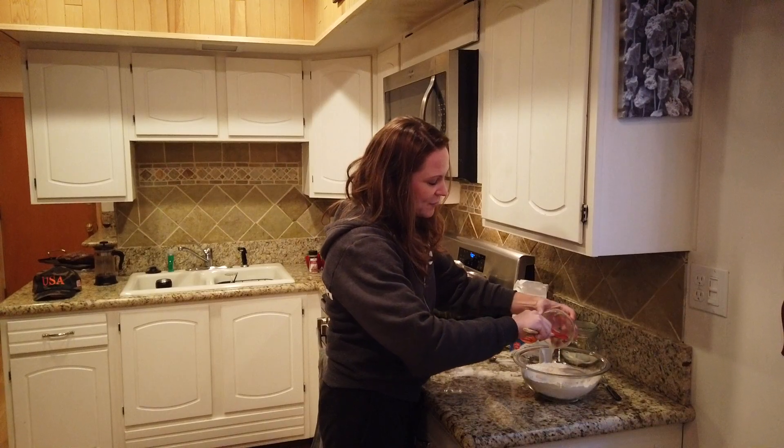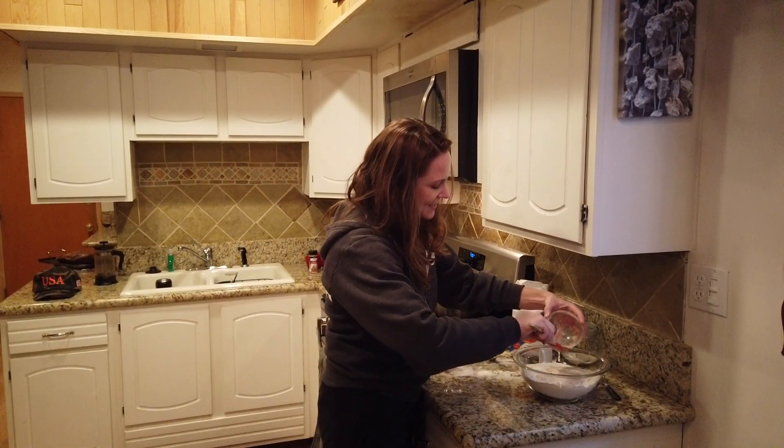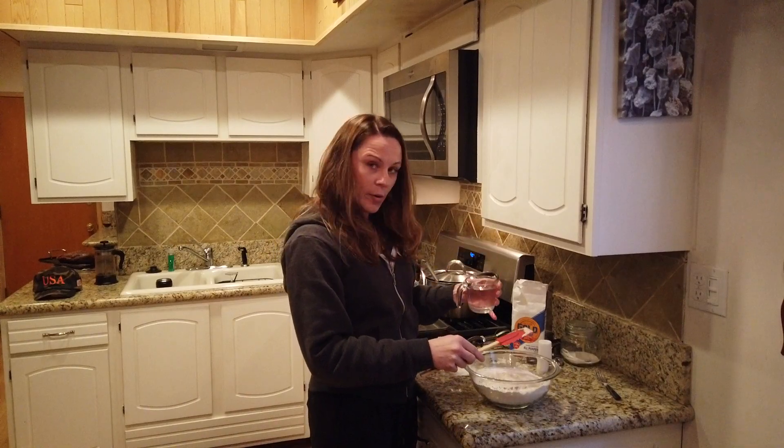When you measure the flour, it doesn't have to be exact in bread, because you're really going to have to test it as you go forward with the amount of water you have in there. I'm also going to add another cup of warm water.